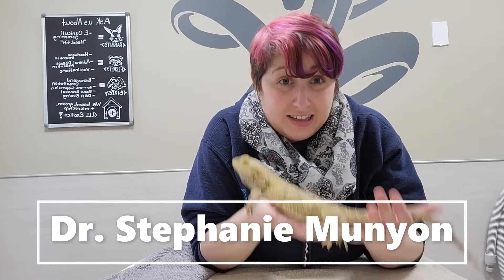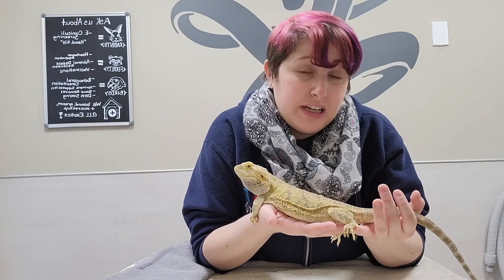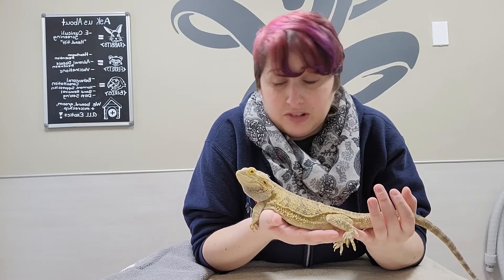Hi, this is Dr. Munyon at Exotic Vet Care and today Lizzie and I are going to go over how to handle and restrain a bearded dragon. You'll need this in everyday life to work with your dragon, but also if you're having problems where you have to syringe feed them, give injections, or give some subcutaneous fluids.